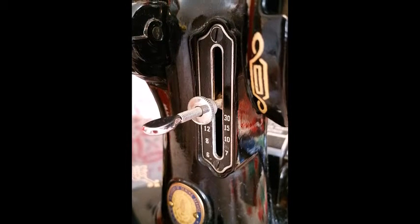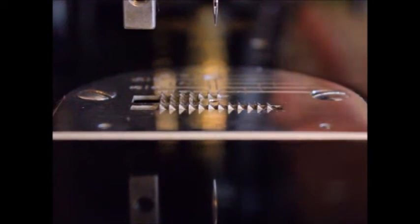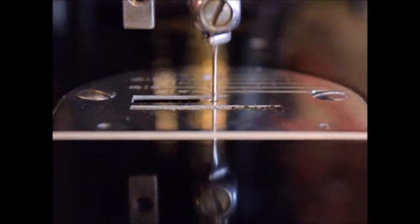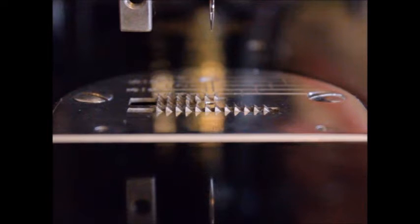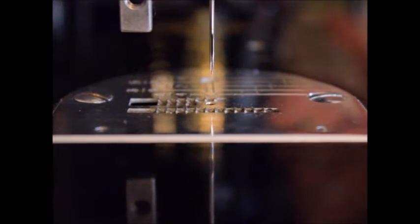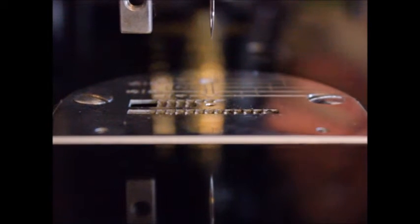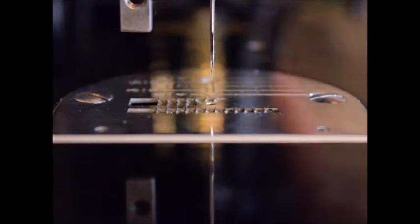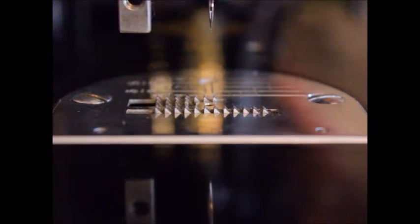Some might see this as redundant or wonder: why do I still need a feed cover plate if my feed dogs are in neutral? Well, with the feed dogs set to neutral, they are still moving straight up and down. The neutral position is only preventing the fabric from advancing forward and backward. However, as you can see in this demonstration, the sharp gripping teeth of the feed dogs rise to the surface at the very point when free motion movement in any direction is necessary.